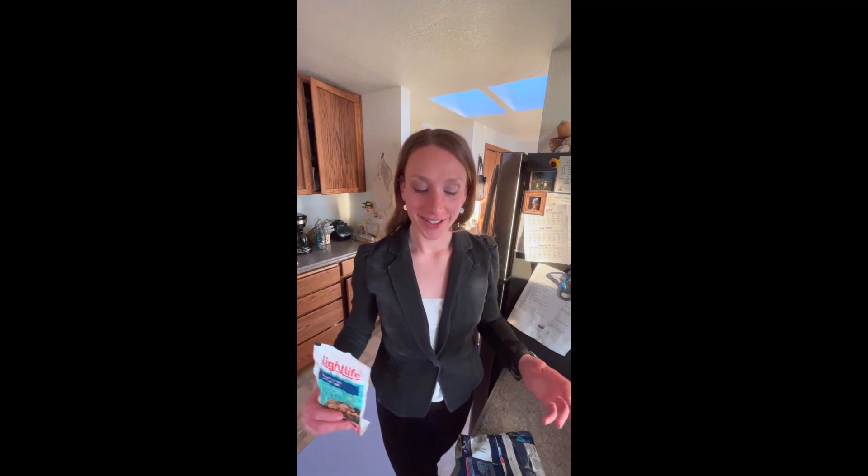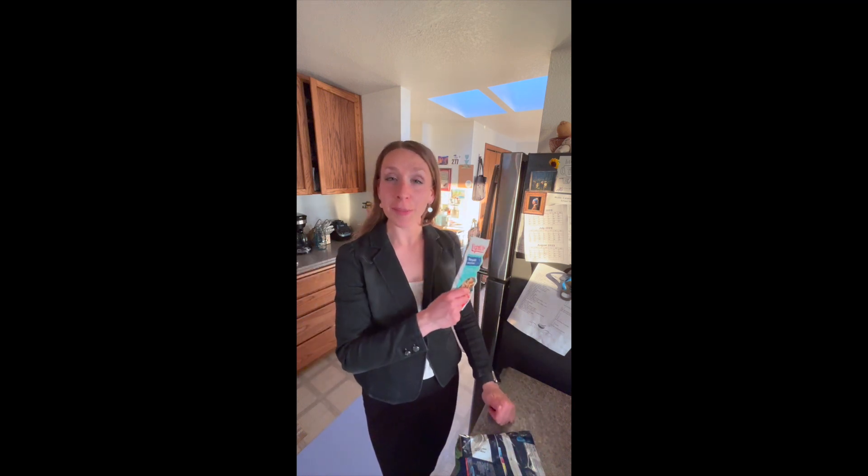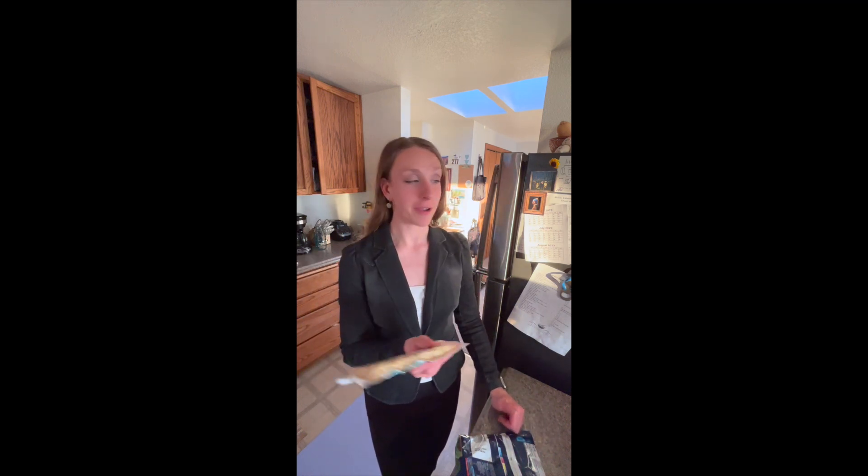Ahoy, Swaymates! It is me, Captain Braden from our kitchen. I just got back from a long day at work. I'm a little crazy and typically I would be pulling out a meal from my freezer to microwave, but those things cost a lot of money.